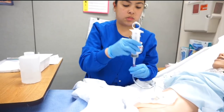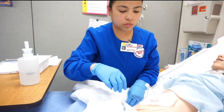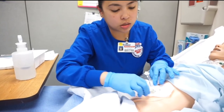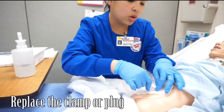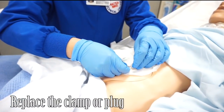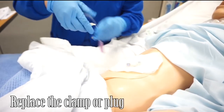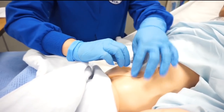Going to lock this. Now what I'm going to do is inspect the site. I'm going to remove the tubing, take it off, lock it, and then remove the gauze.